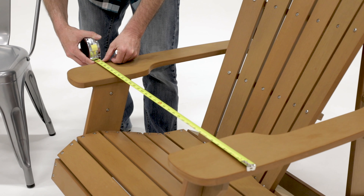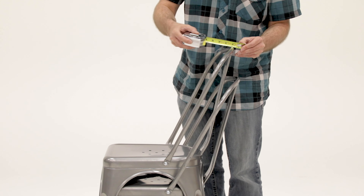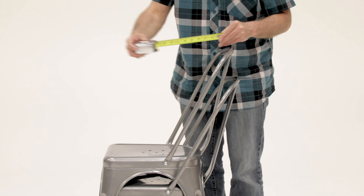For finding the depth, measure from the top of the chair back to the end of the chair seat. Use these dimensions to choose the best cover size.